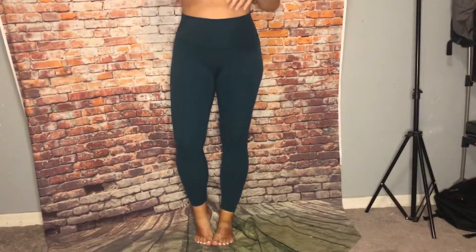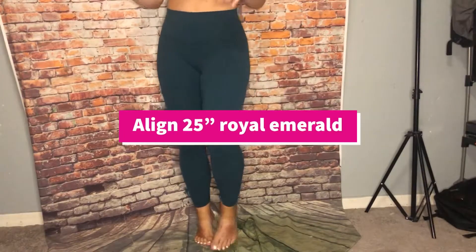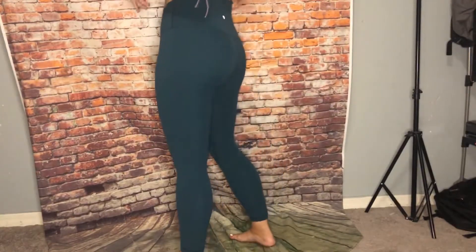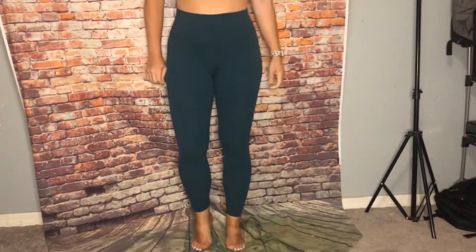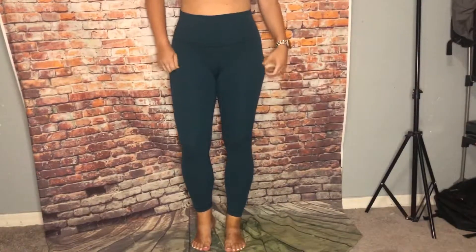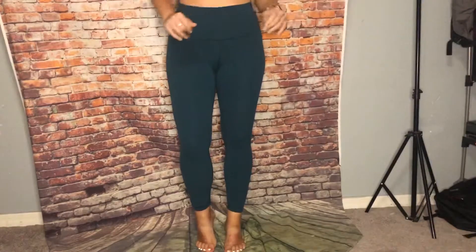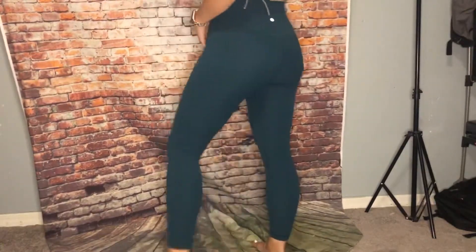These are one of my favorite colors — the Royal Emerald Align. They're like an emerald color, these are 25 inch Align, they're super flattering, the fit is amazing — very cute pants.